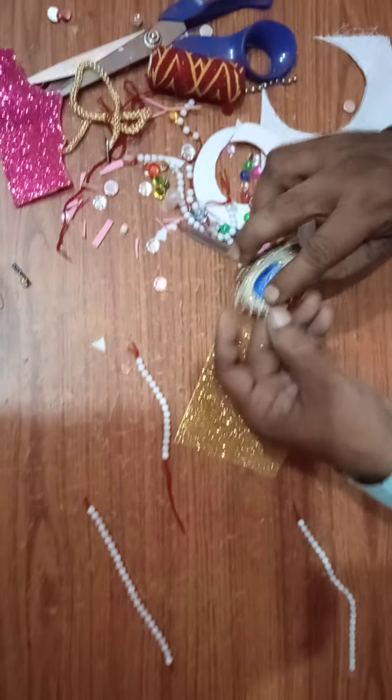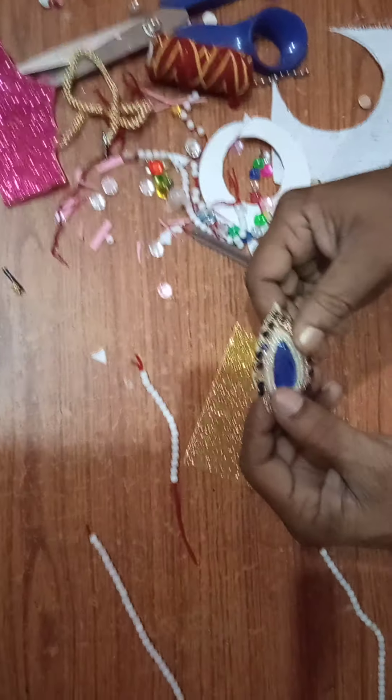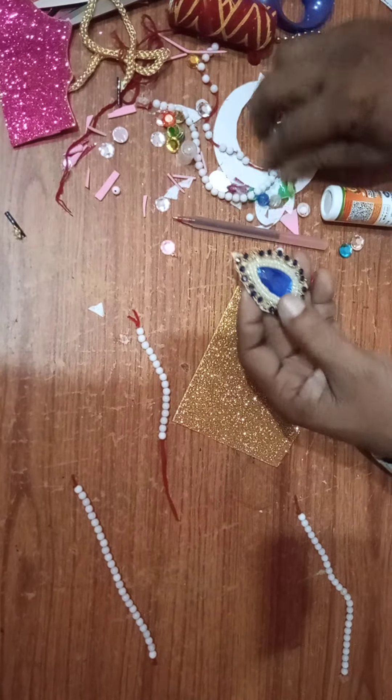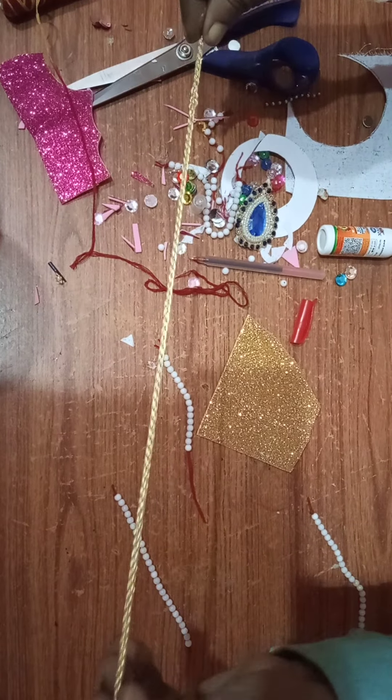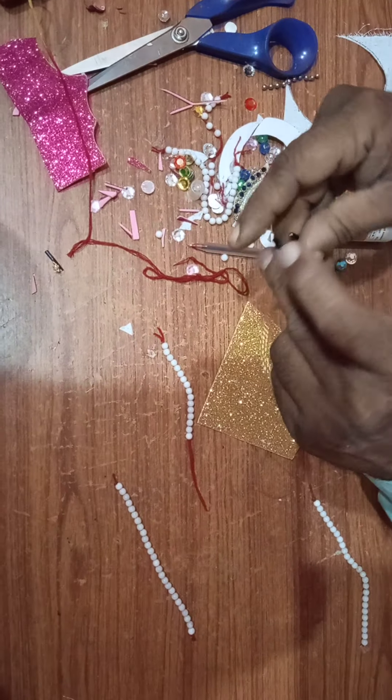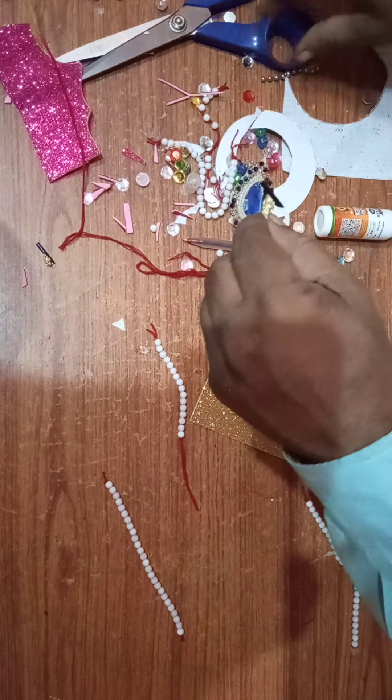So you can see what all things I have taken. Here I have a piece of glitter paper — something collected from an old suit of girls. Then some beads are there, and molly is there. If you want to use molly for the tying, or I have collected one string like this for tying. That can also be used, or molly you can use. I can use this cloth also, but today I am going to use this glitter paper to complete this.